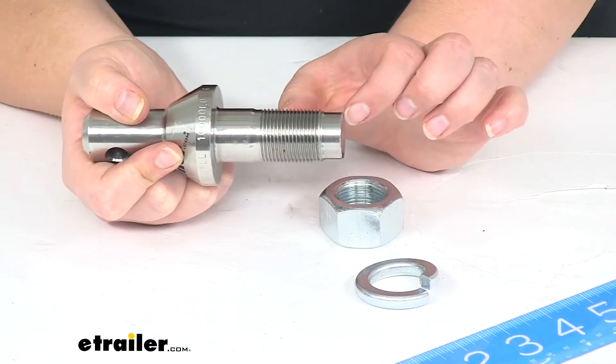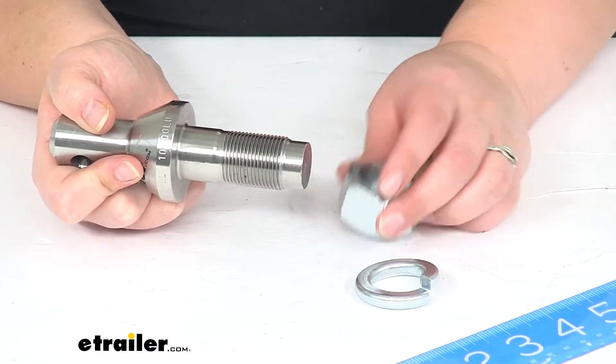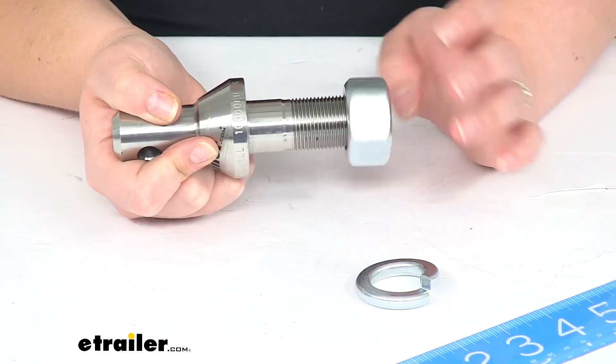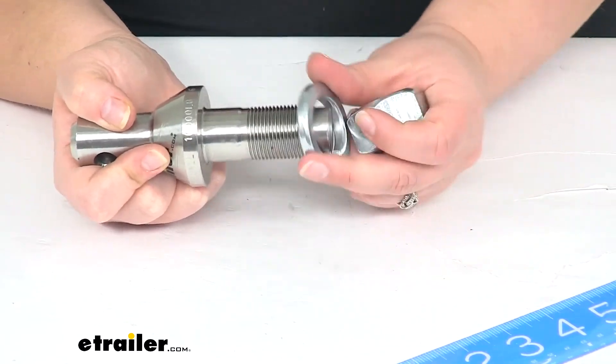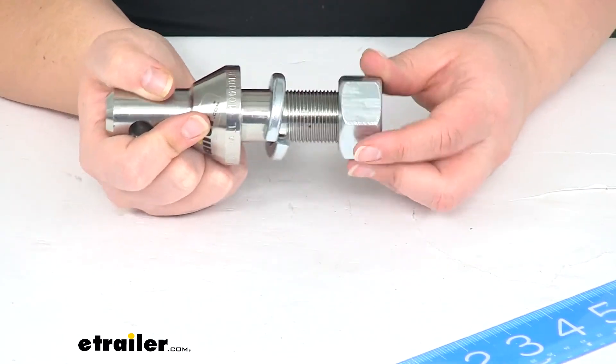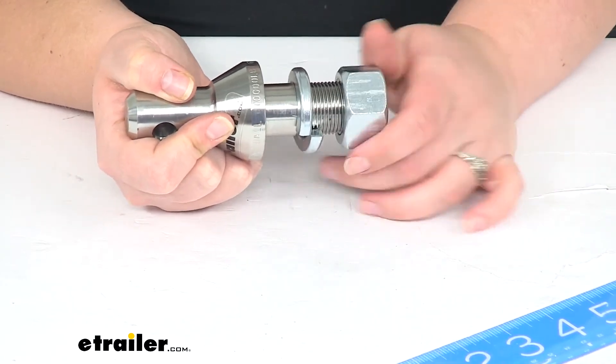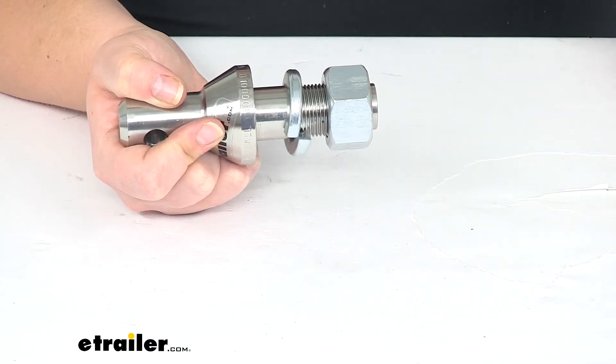So as long as your ball mount is within about an inch to two inches, you should be fine as far as being able to fit that on there. The nice thing about this is that it does have a stainless steel construction, so it should give us years of service — no worries about rust or corrosion. The hardware is a zinc-plated steel.